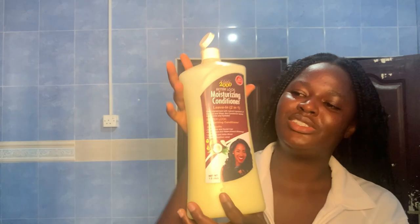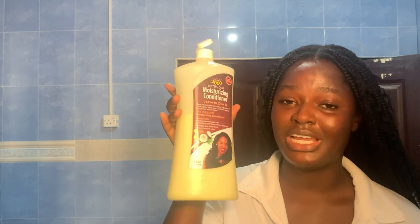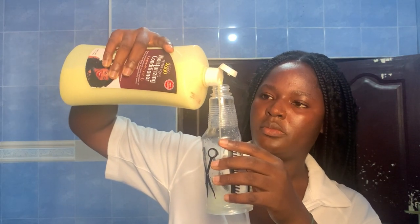As long as your conditioner doesn't have any protein in it, you should be fine because this is for moisturizing — I'm not going to wash it off any time soon. My sister gave me this huge conditioner. It's a conditioner and at the same time a leave-in conditioner. I've been using that to moisturize my hair and it's been working. So just a little — that's about it.